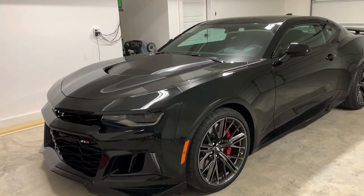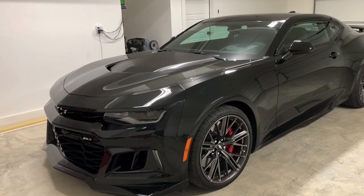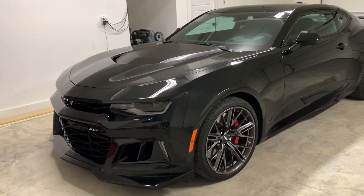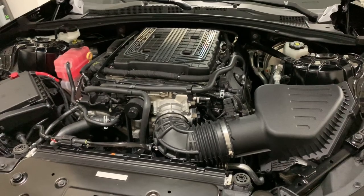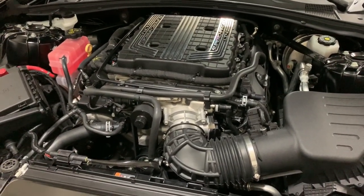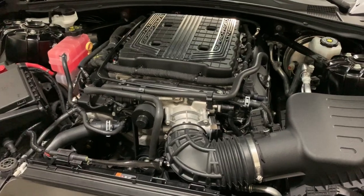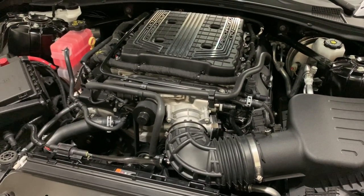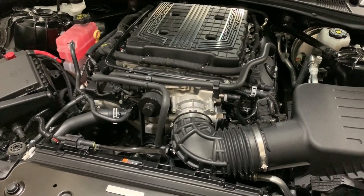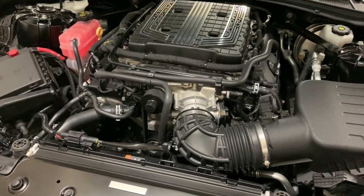Good morning everybody, we're gonna be in the garage today because it's raining outside with the ZL1 and I've got some goodies in store. After doing quite a bit of research on throttle bodies that you can do without having a tune, there are several different companies, and actually the two that caught my eye the most were two that are right here in the state of Alabama.